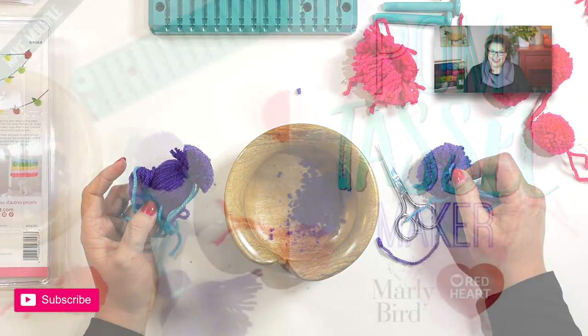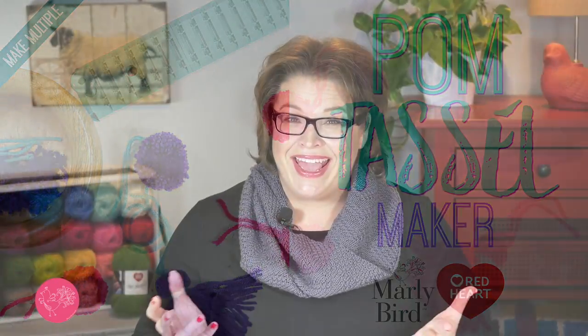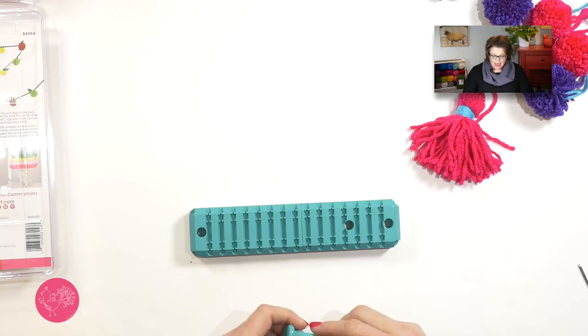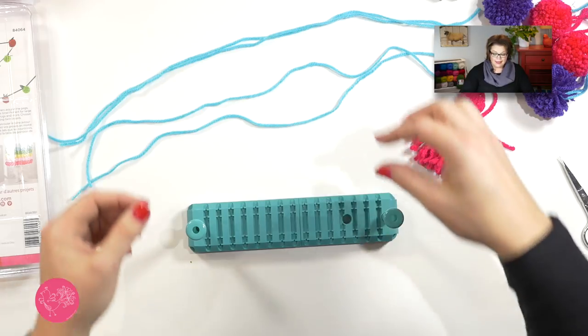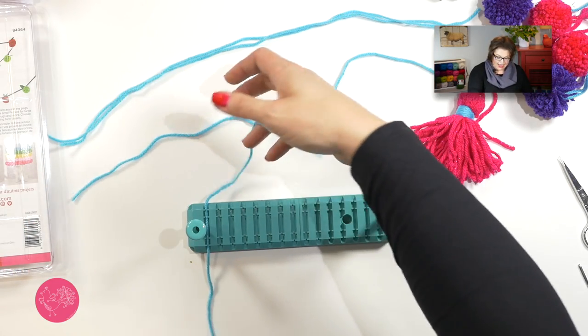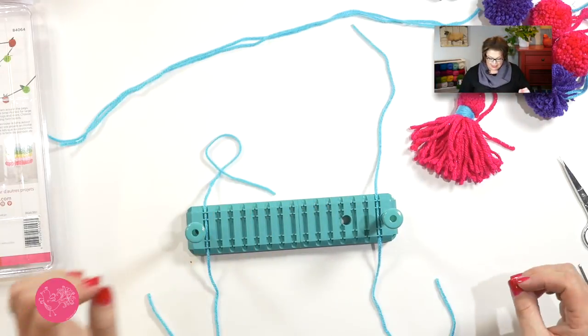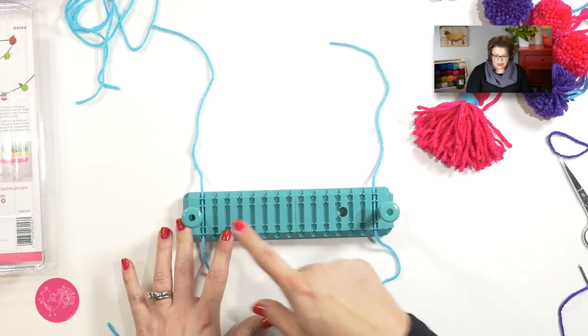Now you know how to make a great pom-pom — what about a tassel? Let me show you that now. We're going to start off with the same two pieces we used last time. We only want to place two of our ties into position on the maker: one in the first position and one in number 15. The other two ties we cut will be set aside because they're going to be used at the top of the tassel.